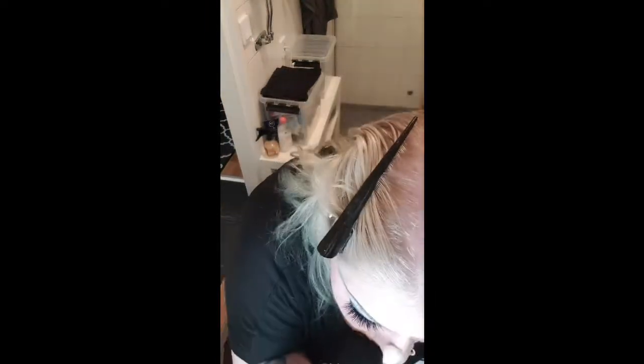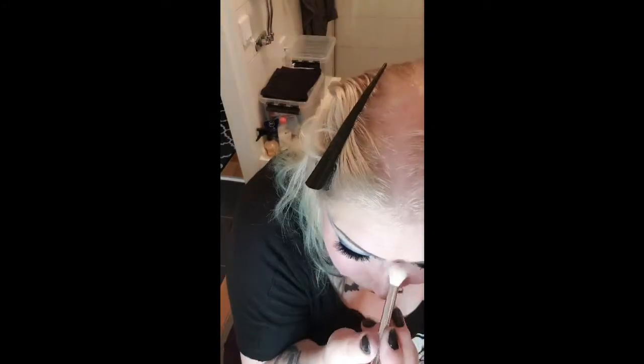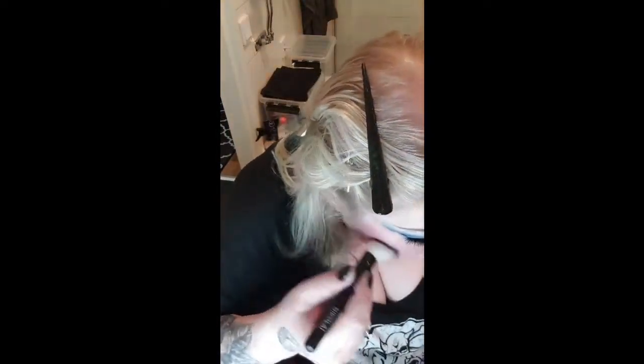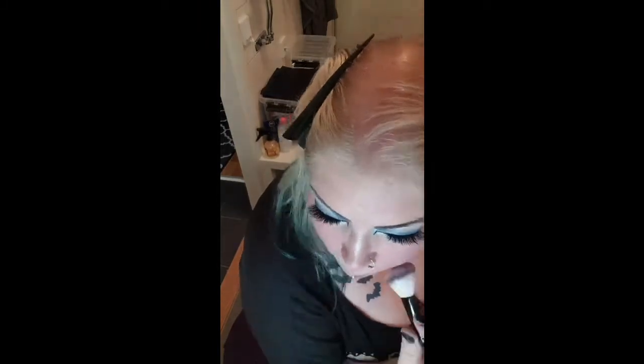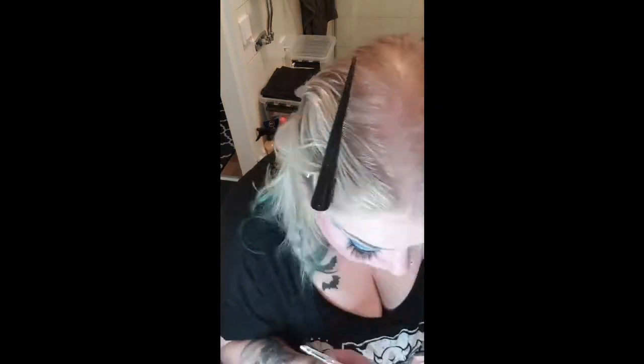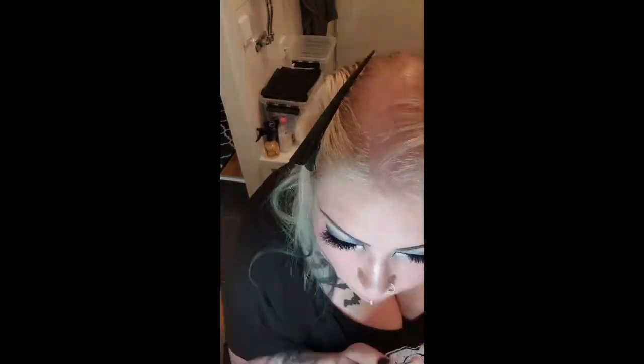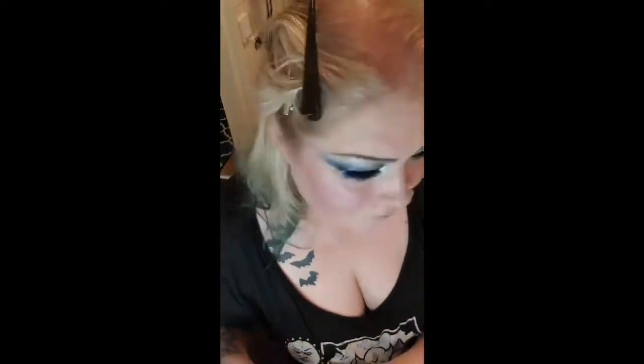Then it's time for highlighter, also from Makeup Revolution UK. I usually start with a lighter one on my nose and top of my forehead. I realized I forgot my blush, so I need to put that on before finishing the highlighter. I take the lighter highlighter shades under my eyes first, then a slightly darker one between that and my blush — and that looks really great.